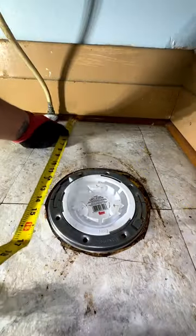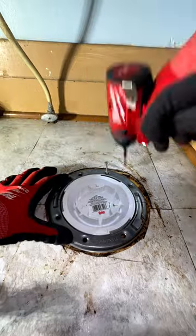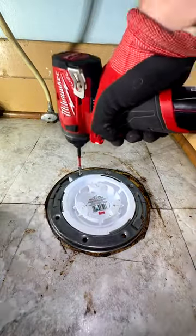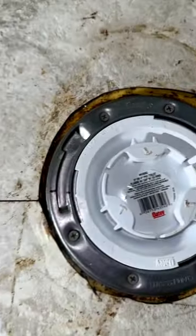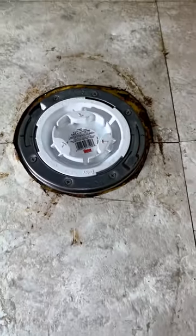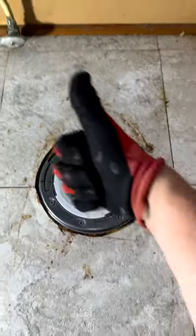Check to make sure that our flange bolts will line up in the right position and screw this thing down. Easy peasy, nothing to it. Nice job.